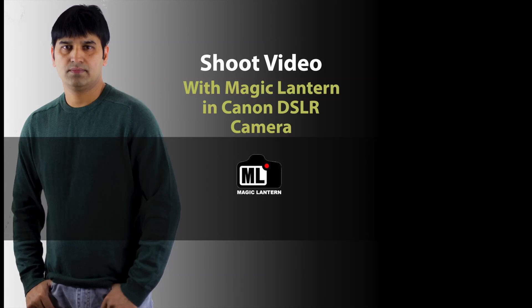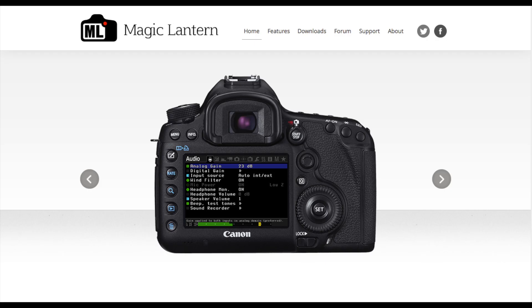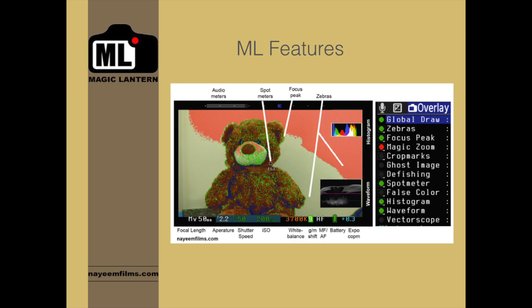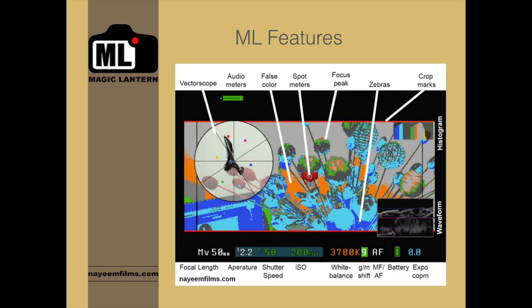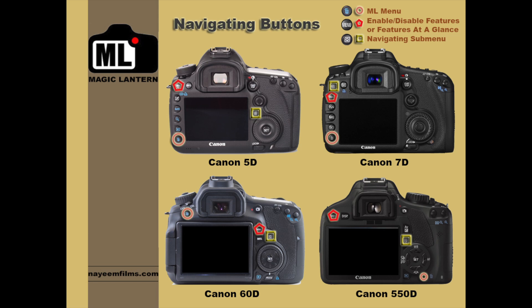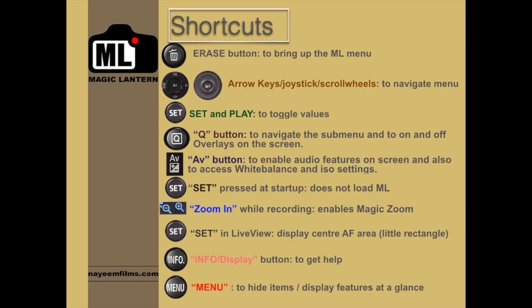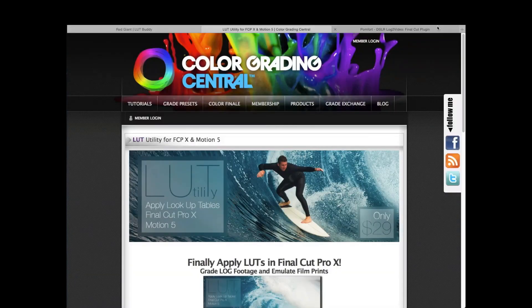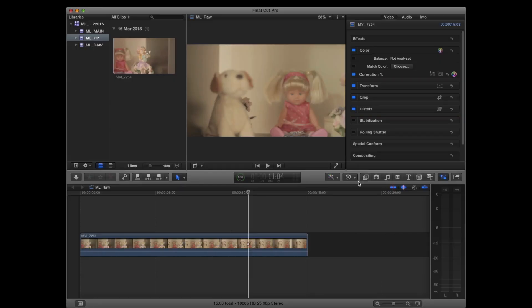Hi, I'm Naim Mahmud. Welcome to shoot video with Magic Lantern in Canon DSLR camera. Magic Lantern is an amazing piece of software that can transform your regular Canon DSLR to a versatile piece of film camera. It unlocks all the hidden features of your DSLR and gives you the opportunity to shoot amazing videos that were only possible by expensive cameras a few years ago.